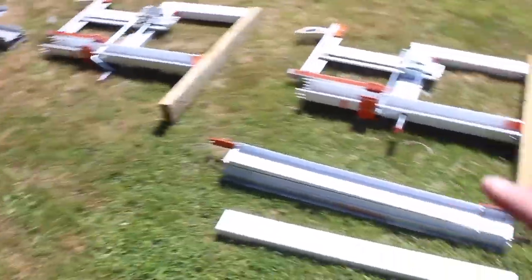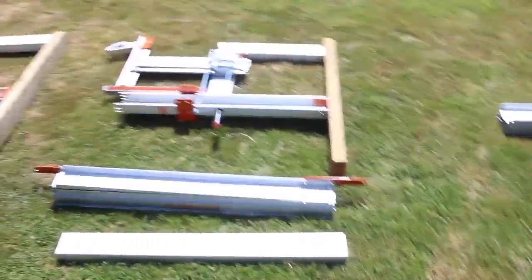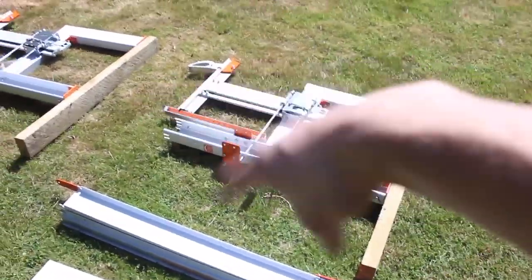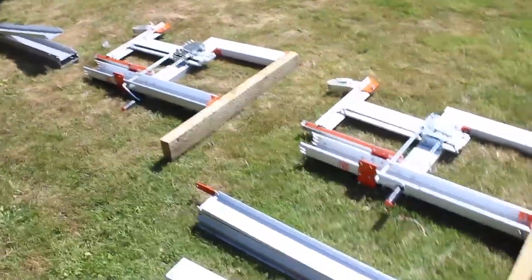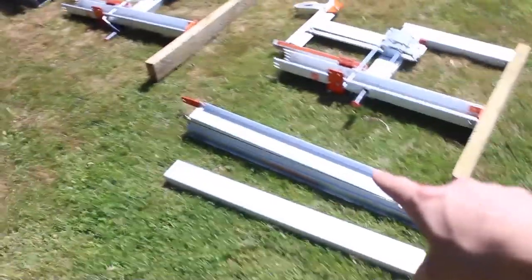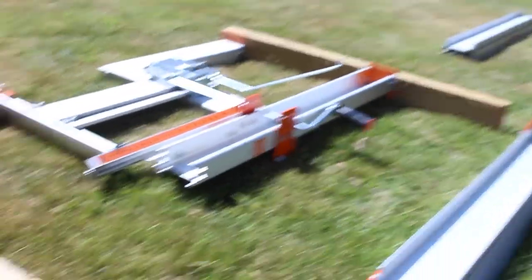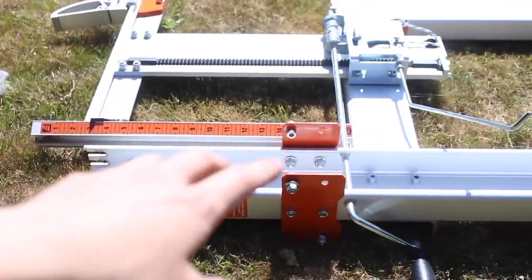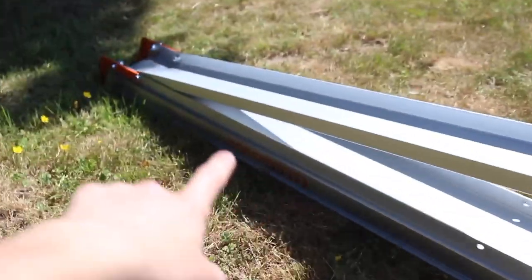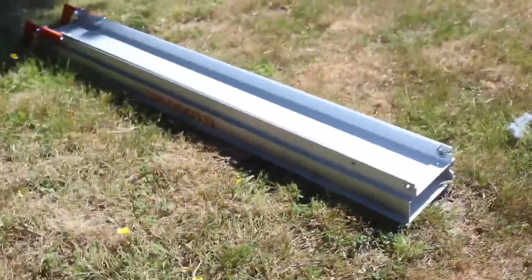The Logosol F2 saw mill is pretty quick to set up. Initially when you buy it and it comes on the pallet, it's in more pieces than this. The main frame section comes in a few components you need to put together. Once you've assembled most of it, it only collapses into about six pieces — the rail sections and the two log lifters. To save on assembly time, the angled support brackets that attach between the log lifters and the rails, I keep bolted on one side and just fold them down into the frame, so I have two fewer bolts to reattach.